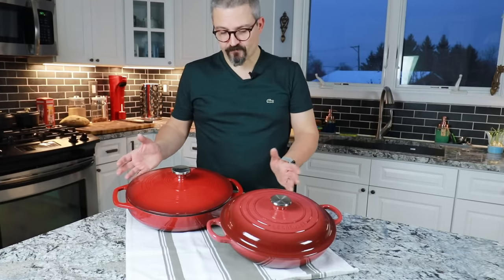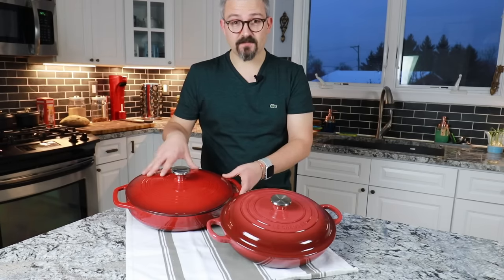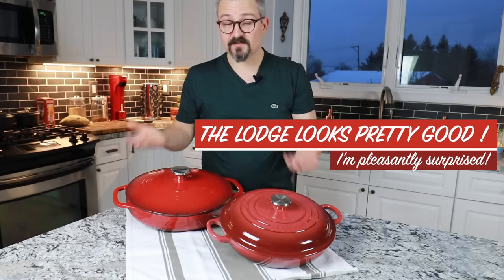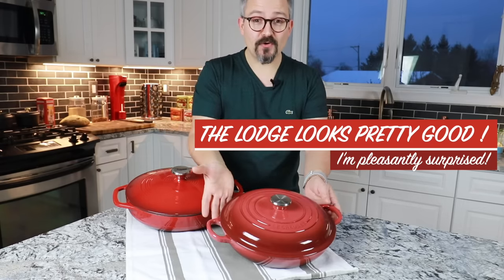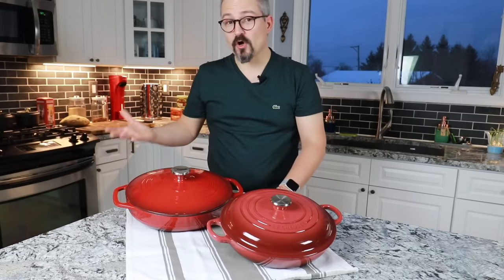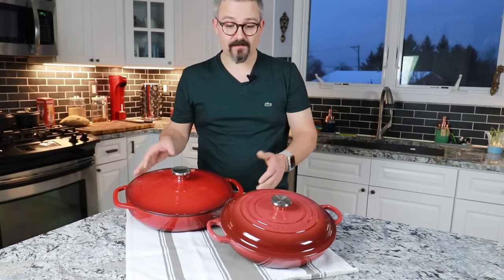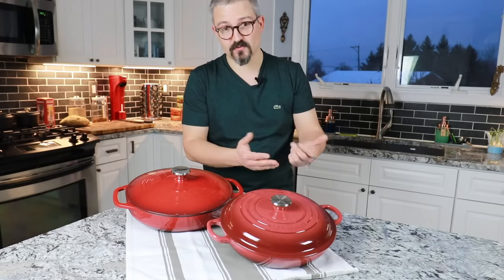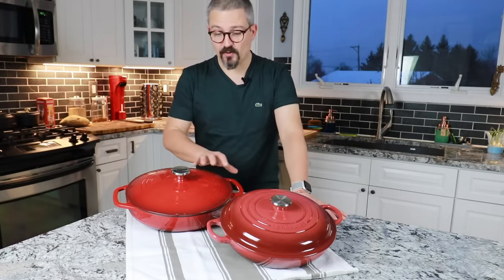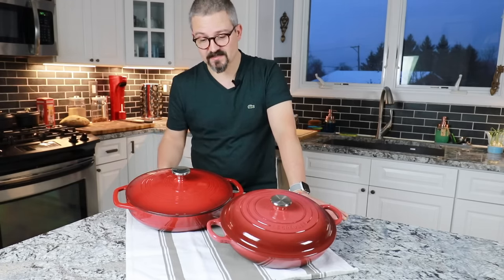Here they are. The first thing I want to say is I was actually pleasantly surprised by the Lodge brazier. To be honest, being French I was totally biased towards brands like Le Creuset or Staub — those are my go-to brands. But the difference in price pushed me towards the Lodge originally, and as I said, I was pleasantly surprised.